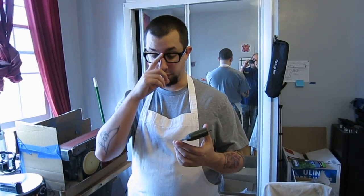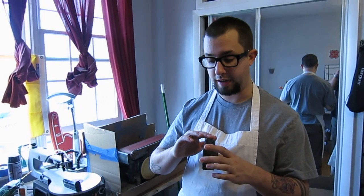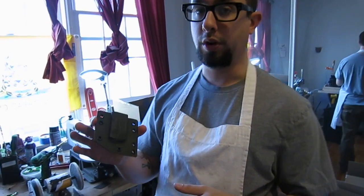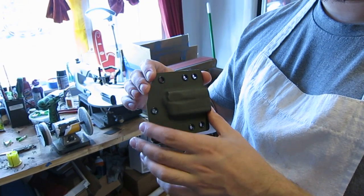Hey, what's up guys? The other day I gave you a heads up that I was going to do a little demo on how to get totally flush edges. So let me start off — I'm just doing a little mag carrier here. My friend Jose, a firearms instructor here in Philadelphia, is over. We're working on a couple of little projects.